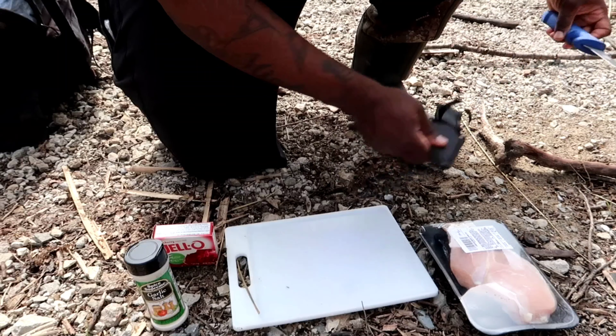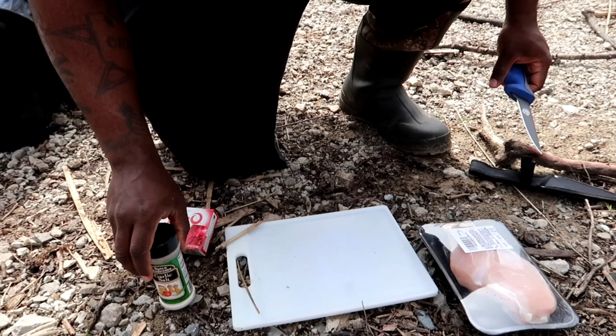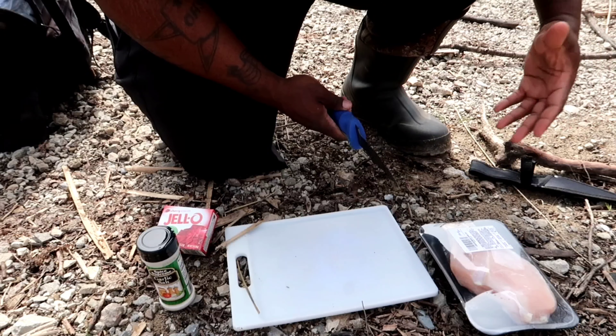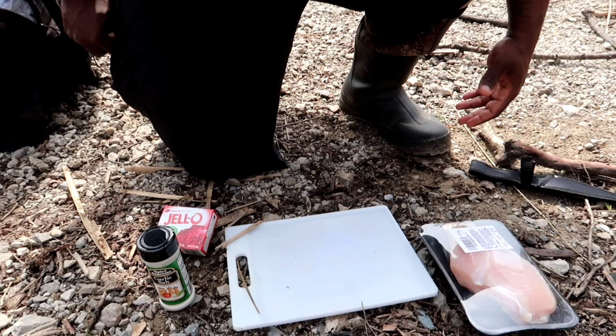All right y'all, here we have some chicken, jello, and garlic salt. I'm going to show you the most simple way to prepare this. This is no rocket science, this is not a hard task. There are multiple ways you can do this, and I'm going to show you one of the ways that I do this.